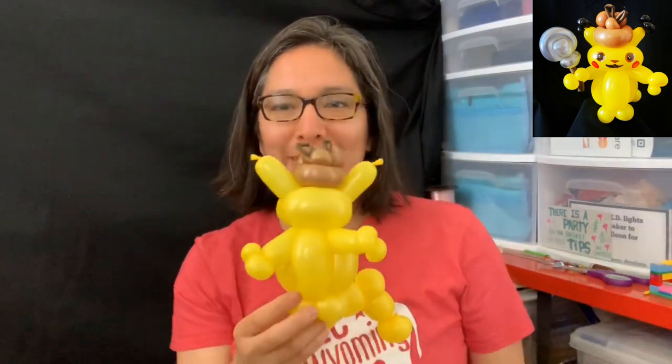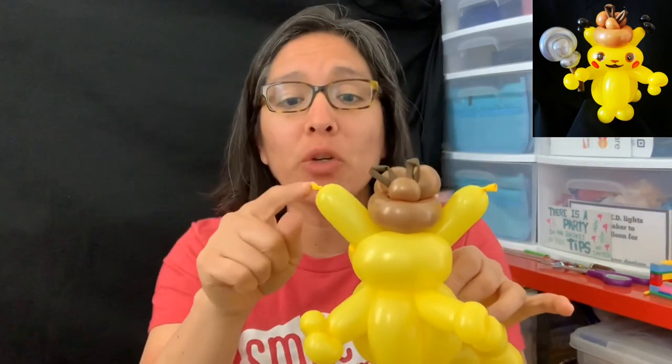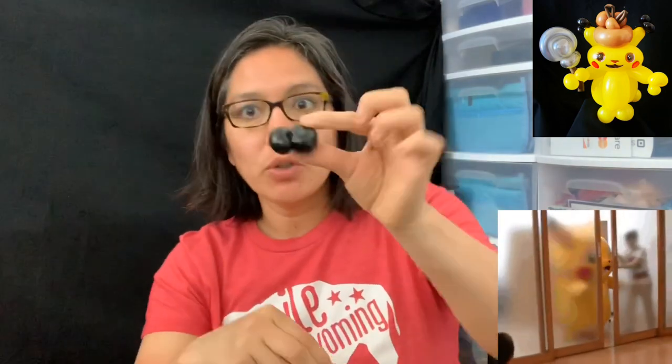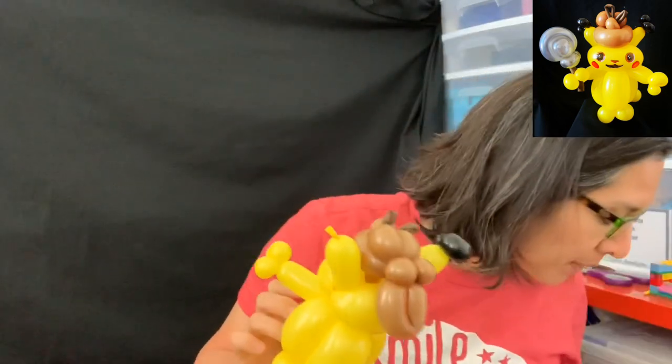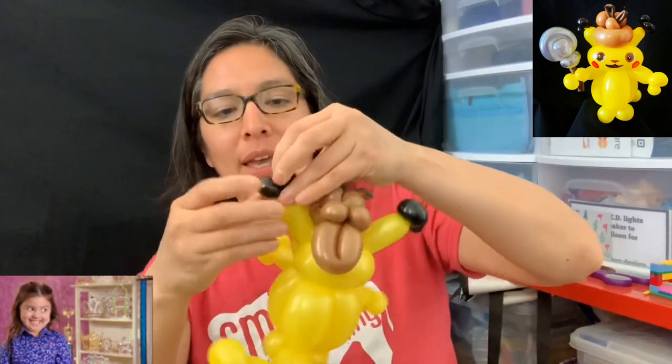If you're in a hurry you can just use a black Sharpie to color the ear tips, but if you want extra detail, make this with a 160 black balloon scrap. Make a one-finger bubble, then a double pinch twist, take the air out, and save it for the next one — you have to do this for each ear. Connect one to each ear so you don't have to color them.